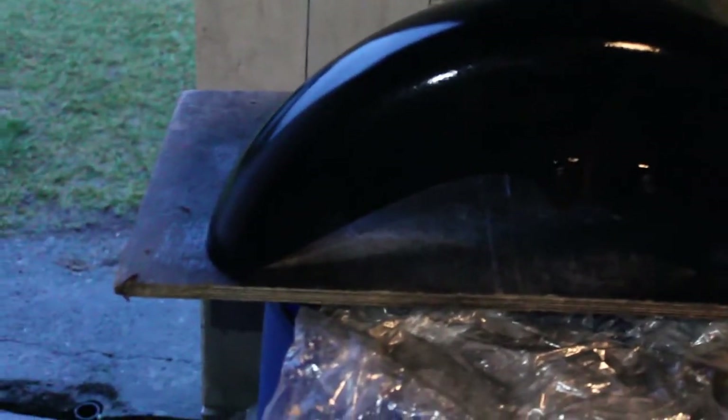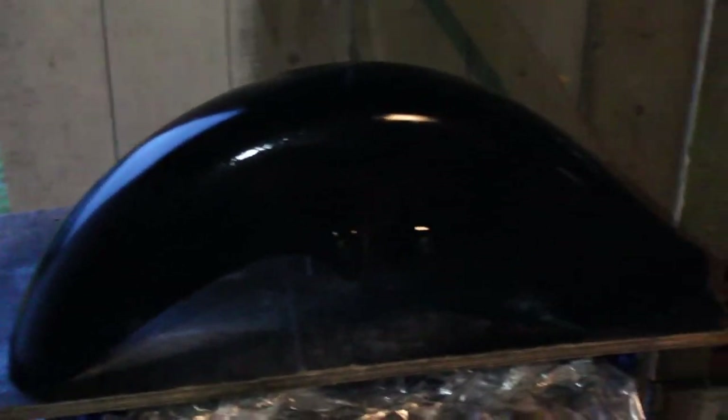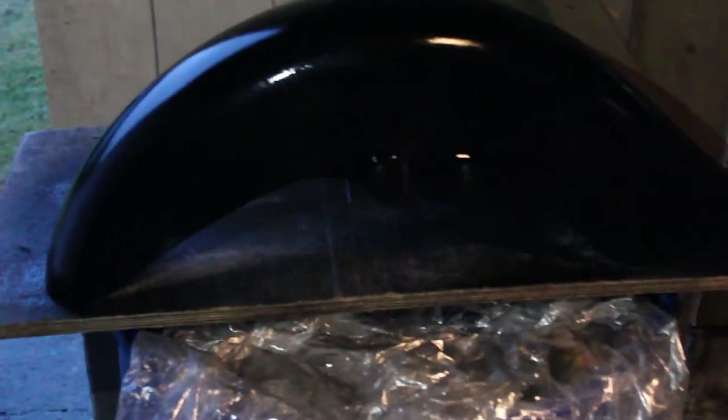We painted the front fender with the first coat of black paint. If you look close enough, there is a very cool candy-candy paint effect, which is very nice. We'll try to keep it if possible, because it looks pretty cool. Now we are going to paint the rear fender with the plastic primer.